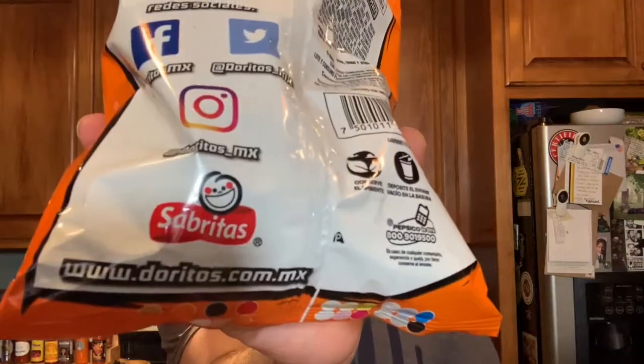Welcome back to another JK Hot Take. Today I take on Doritos Diablo. The Diablo flavor is not a typical Frito-Lay Doritos flavor available in the United States. Why not try the Devil's Doritos?